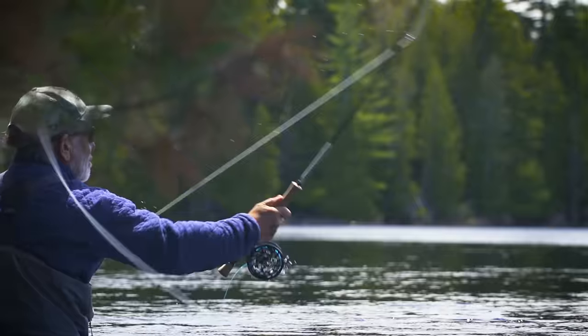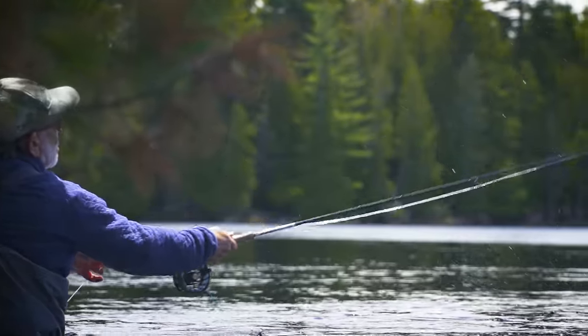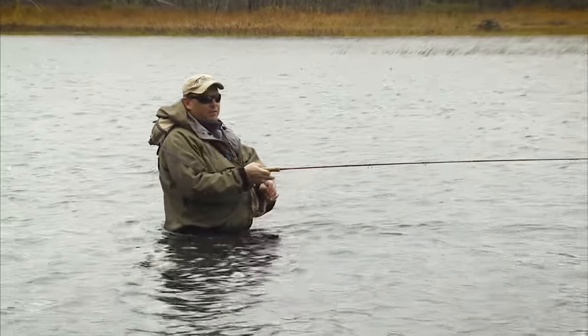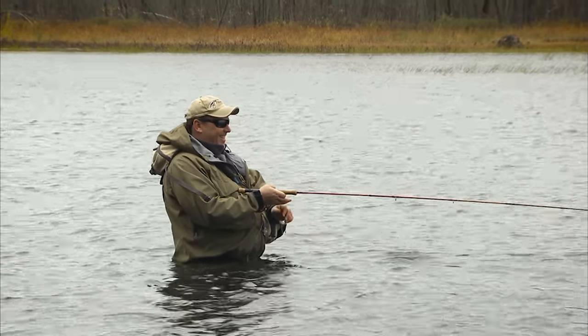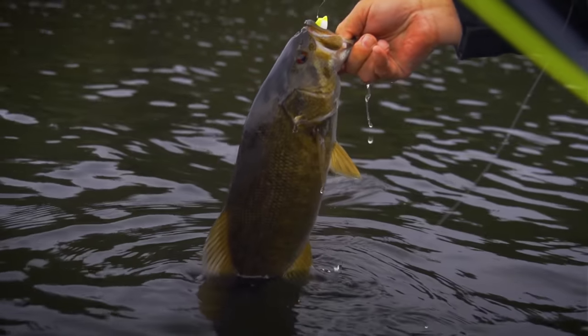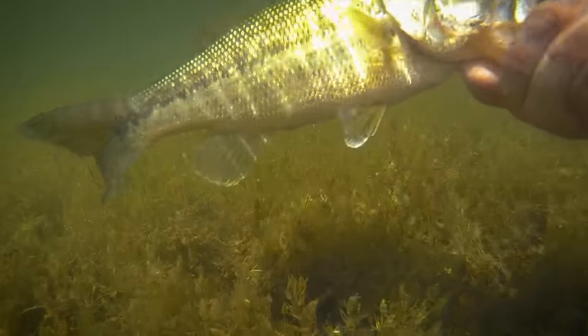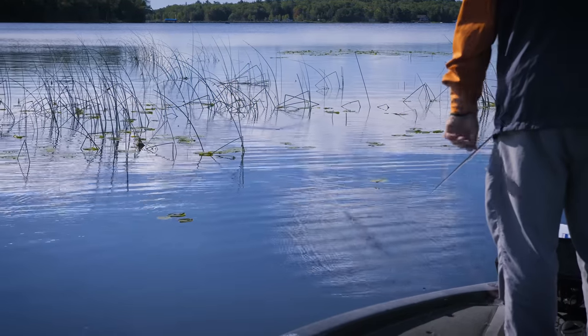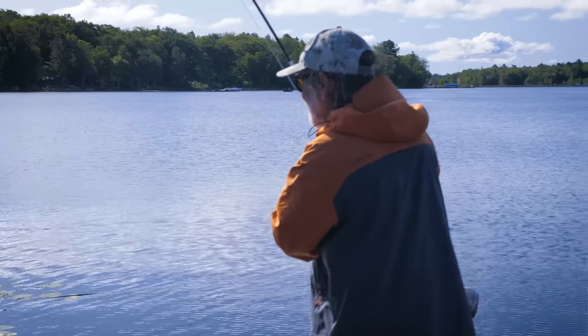Chasing bass with a fly rod is a great way to get introduced to fly fishing. Casts are short and easy, the fish don't mind the occasional sloppy delivery, and you can find them within a short drive almost anywhere in North America, other than the very far north. And they're almost always willing to attack a fly, if you can find them.